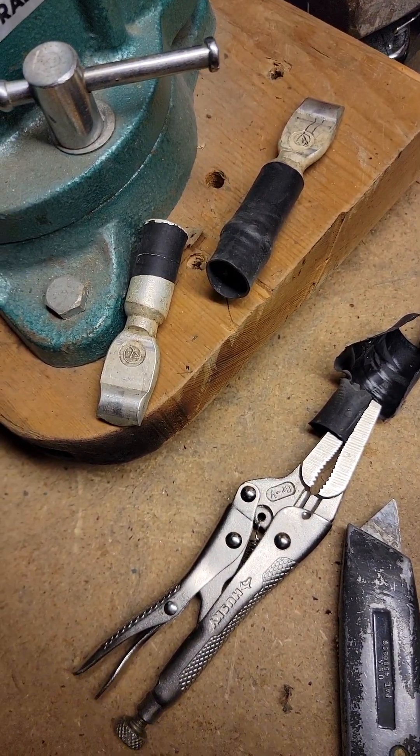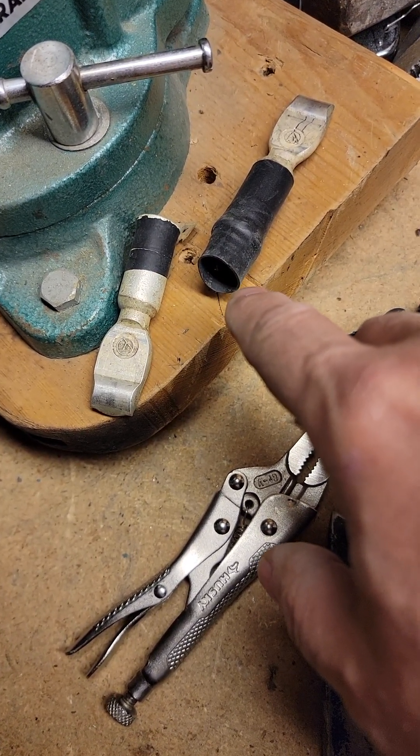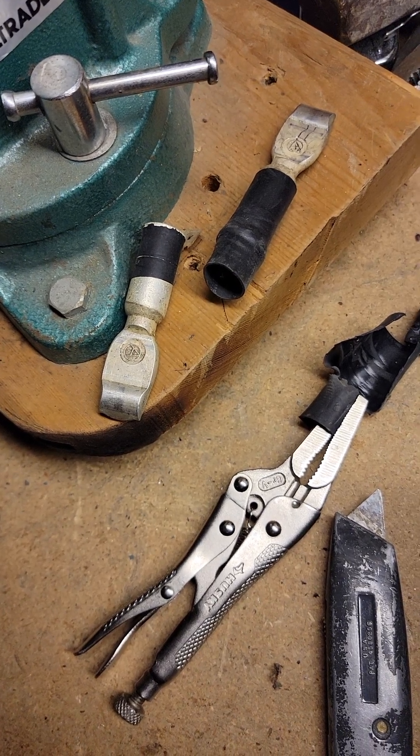I definitely suggest everyone investigate your battery cables and make sure they feel like they're in there nice and snug. Hope this helps somebody.